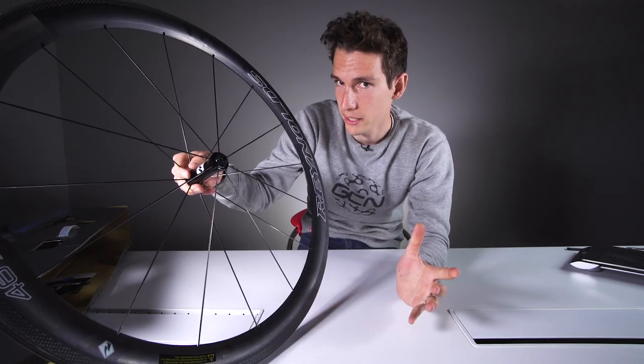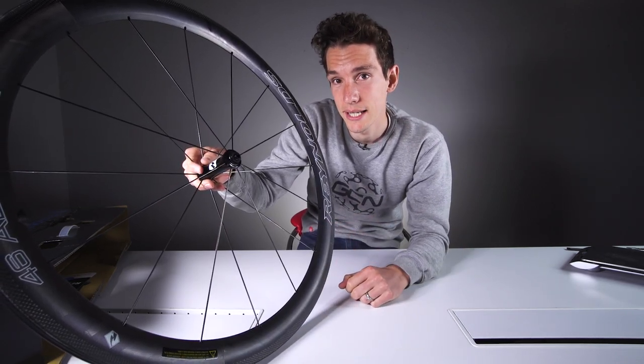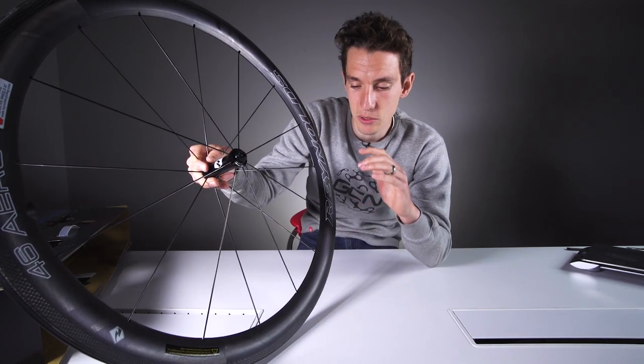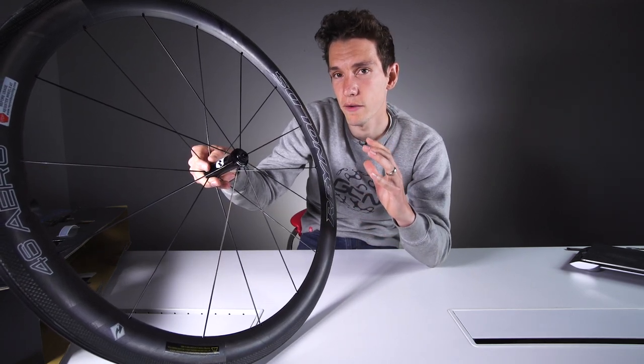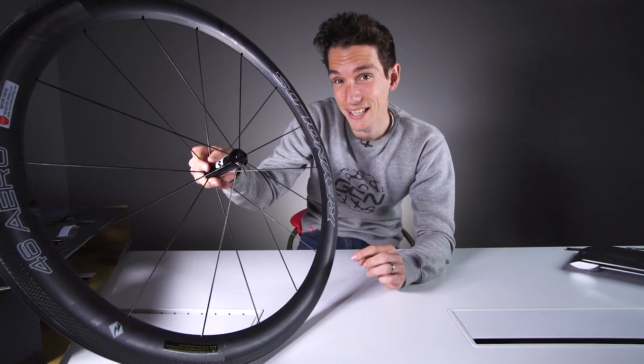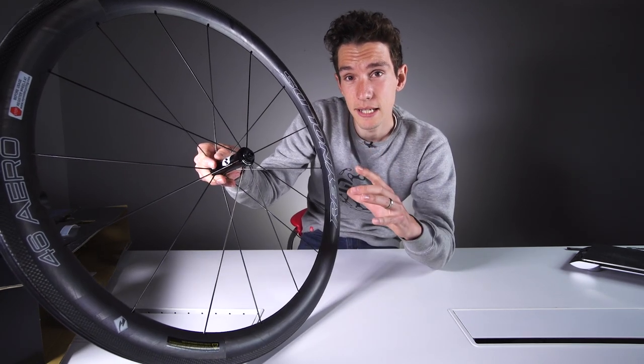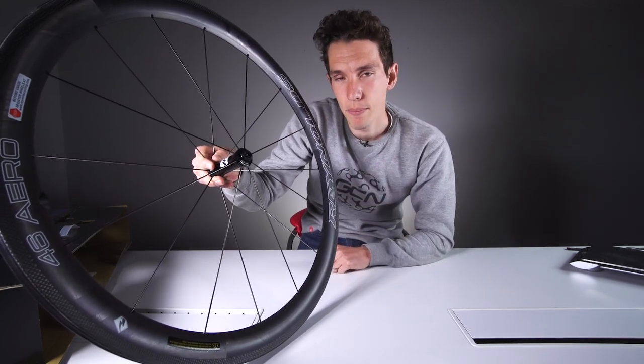What are we actually looking at here? As the name suggests, the rim on these wheels is 46 millimetres deep. So that puts the wheels squarely in the category of perfect all-rounder. It's not so deep and aerodynamic that you've got to put them back in the garage on windy days for fear of getting blown off the road, and it is also plenty light enough for even the most epic of climbs.